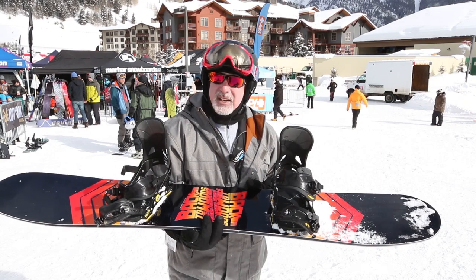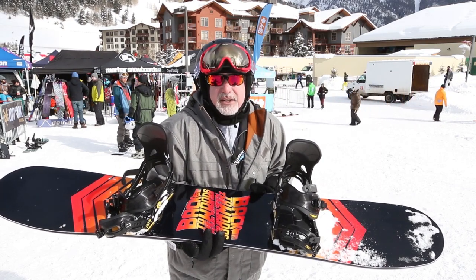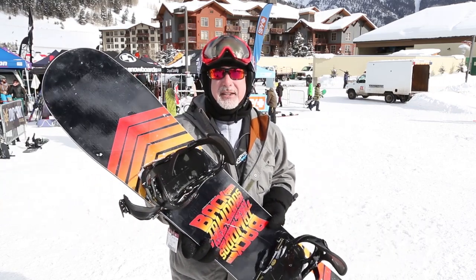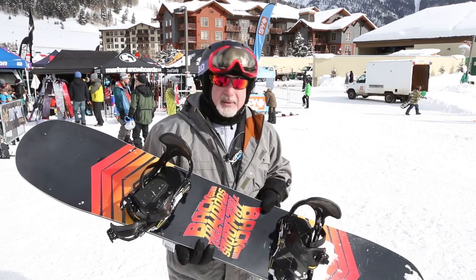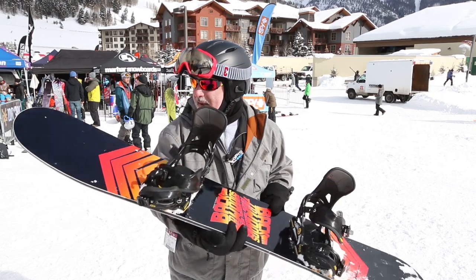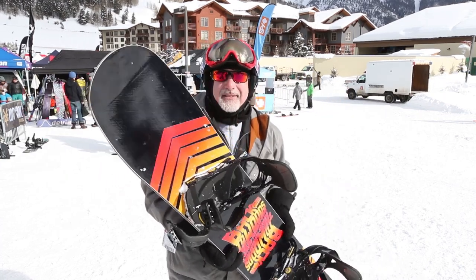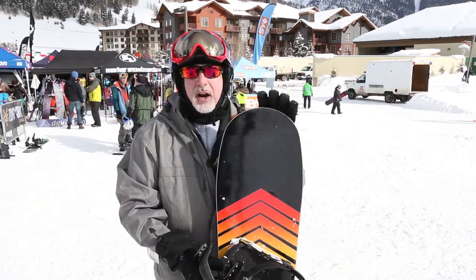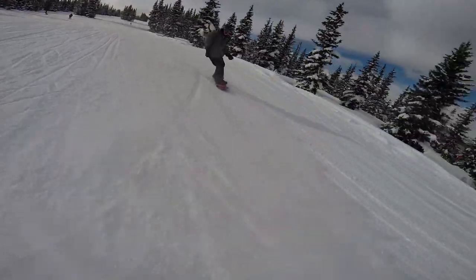It acts like a longer board when you need it to and like a shorter board when you need it to. It's got a ton of float. I got off in the trees a little bit on this, and there's some deep snow out there. I mounted up pretty much centered on this and had no problem keeping the nose up. It's pretty big on the nose, I have to say, but when you're out on hard pack, it never feels like you're driving a whale or something.